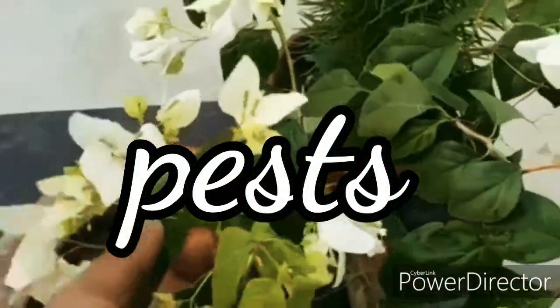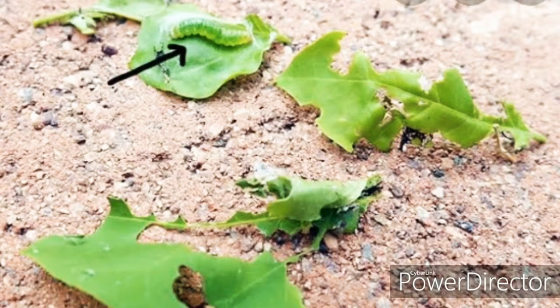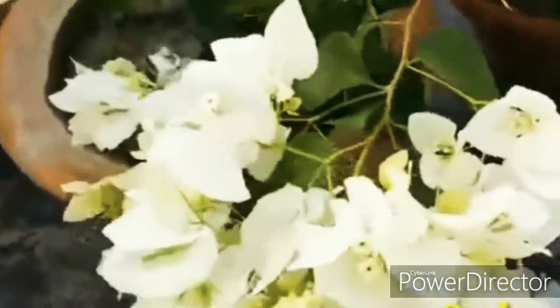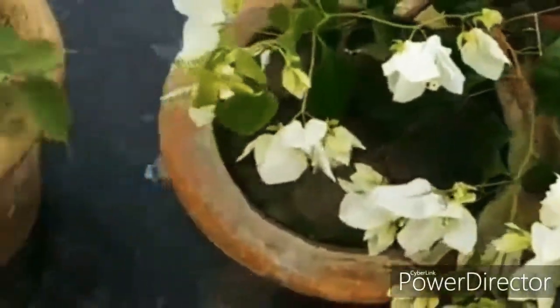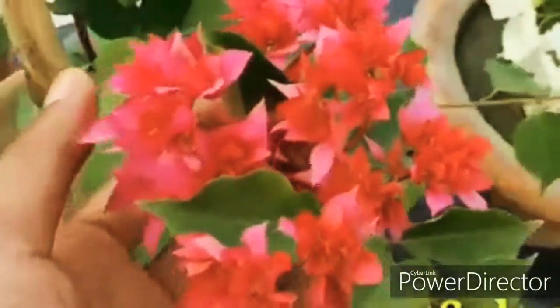Bougainvilleas may be affected by small caterpillars which chew away the leaves. You will see black droppings around the base of the plant. Generally these caterpillars will not harm the plant much — this is a temporary condition. If you want to get rid of them, wear gloves and remove them from the plant by hand. You can also spray neem oil to prevent this kind of attack.